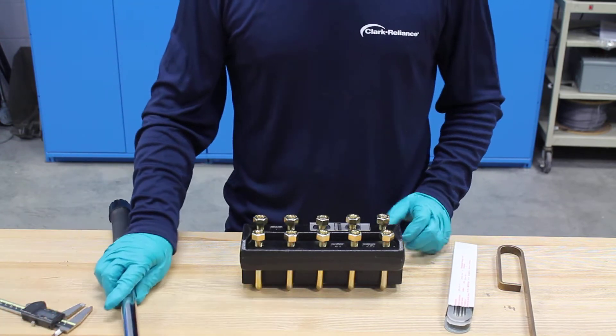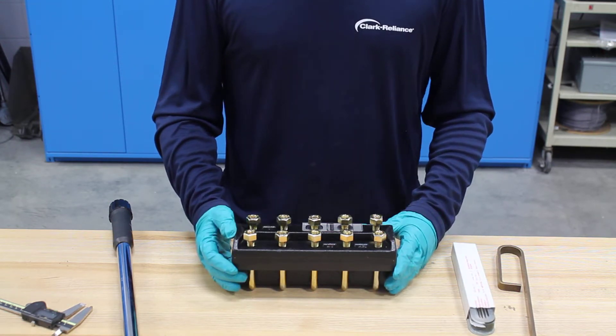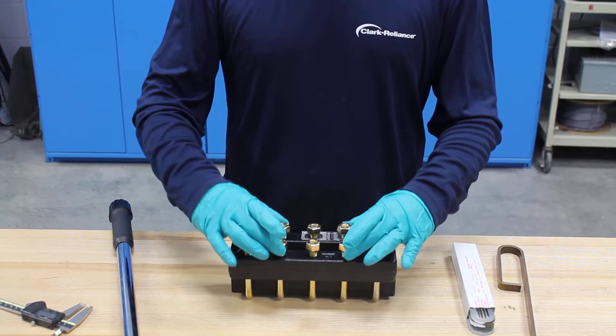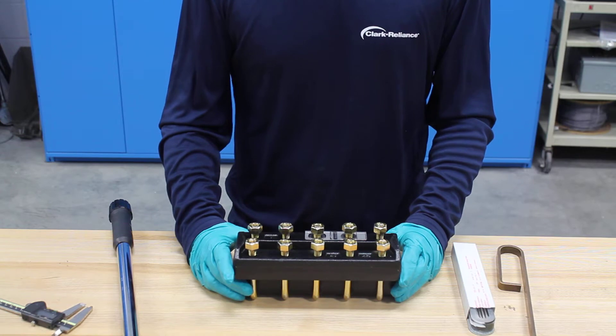The first thing you want to do is get your gauge on a clean flat surface. As you can see here I've got a gauge already prepared. When you're doing this on your gauge you want to make sure that you release the tension from the nuts starting from the outside and moving inwards. The reason you want to do that is you want to release the tension the same way you put it on, so you want to prevent the glass from splintering.